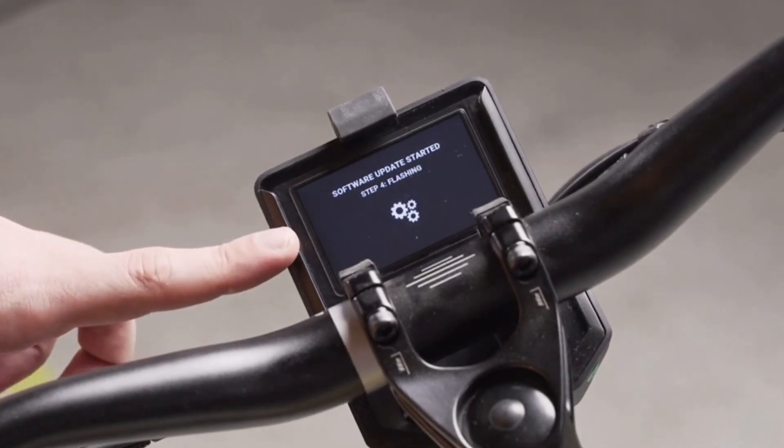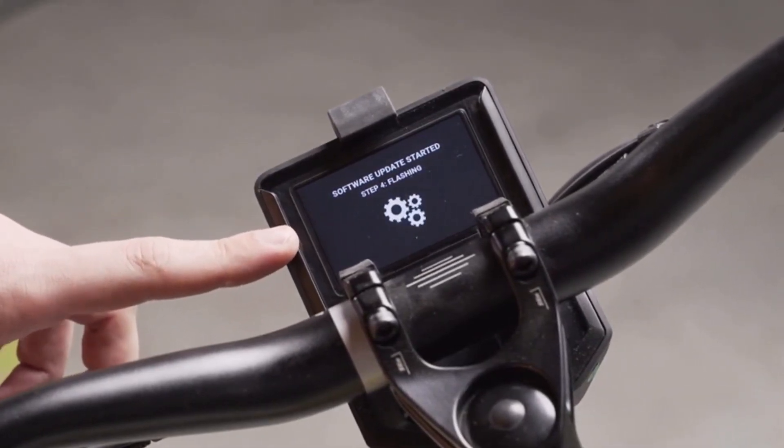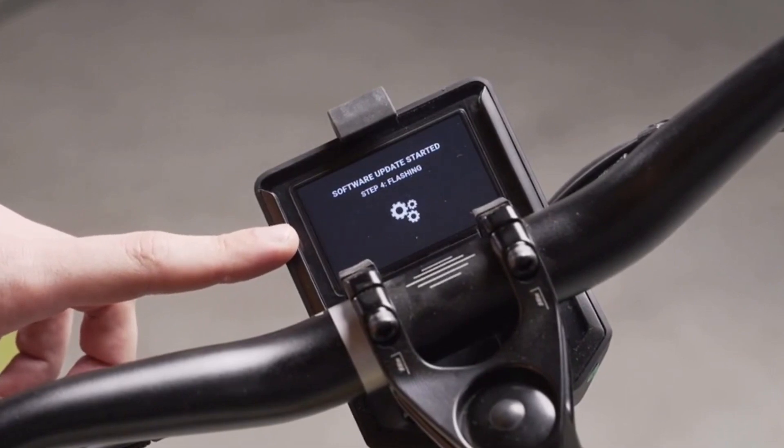Step 4 of the process is flashing. In this step, the new file is being installed onto one of the partitions of the bike.